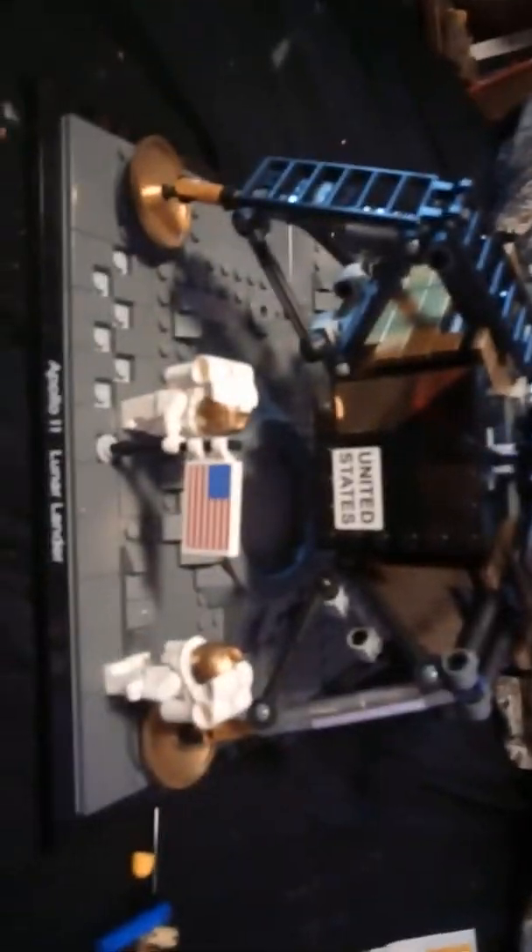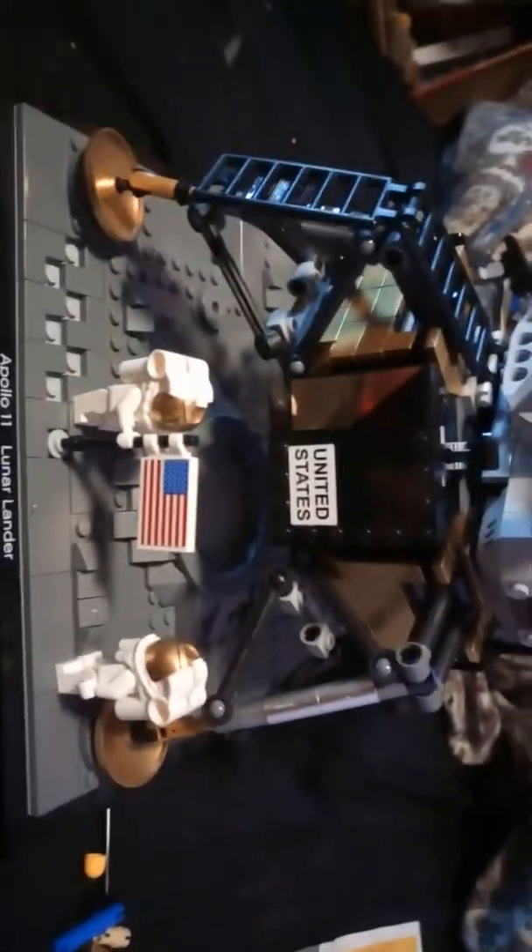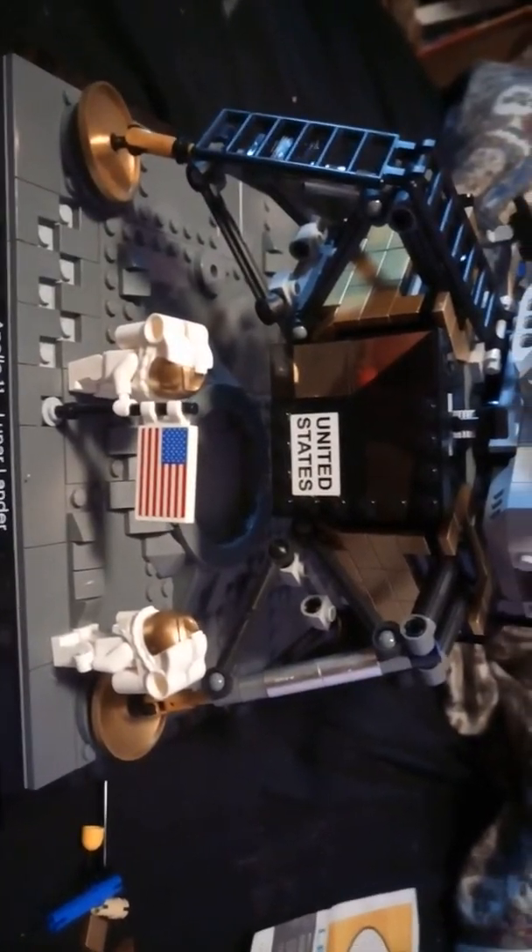Hello guys, this Lego set — I would like to say I love it, but it has so many issues. Oh, it has many issues, are you kidding me? This thing has issues.